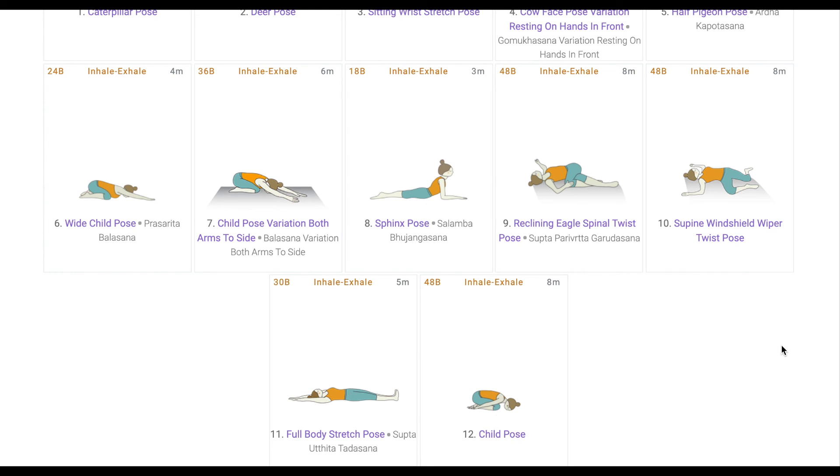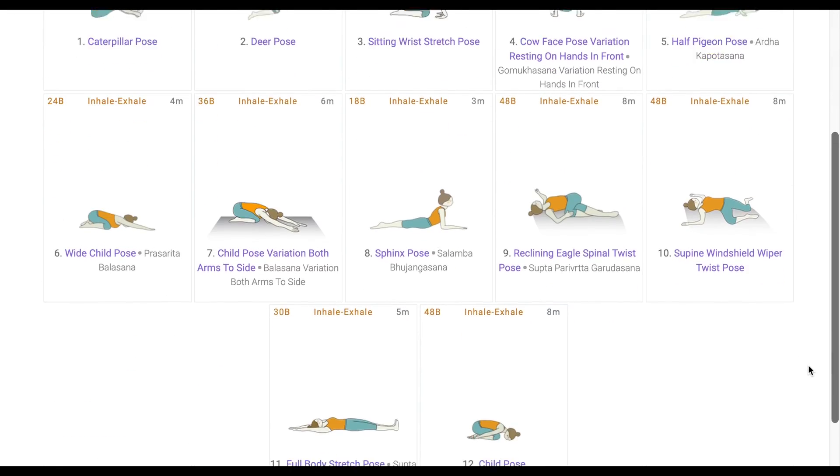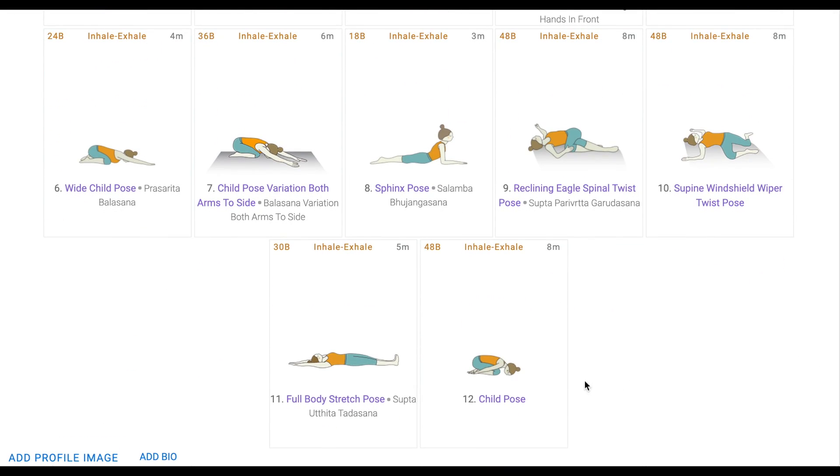Students are relaxing in every pose, so their entire sequence is calm and they do not require a specific allotted rest period. Besides this sequence, if your sequence has advanced poses, you would want students to have rest after such a pose. So add it, but let it be shorter than the actual pose itself.